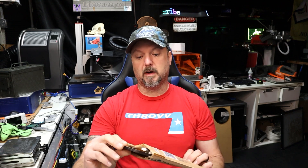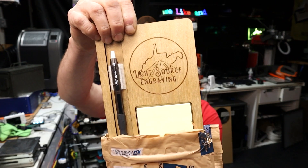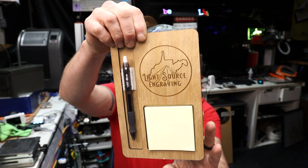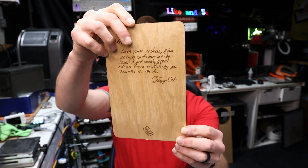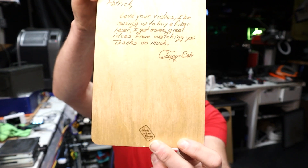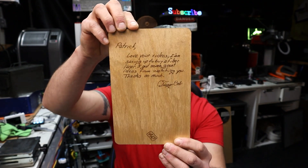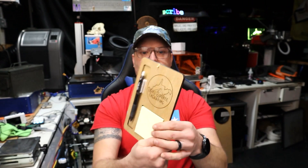Whoa, I see a pen — I see my logo! Oh, post-it notes! Oh, all engraved, very nice. Oh my, we have an inscription on the back, and then a signature, picture of the maker — let me get my glasses. 'Patrick, love your videos. I am saving up to buy a fiber laser. I got some great ideas from watching you. Thanks so much. Chicago Bob.' Awesome! And this is engraved — that is awesome, holy moly, Chicago Bob!